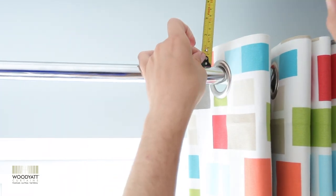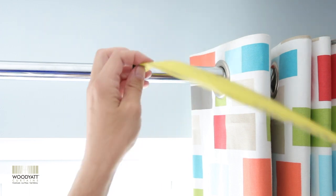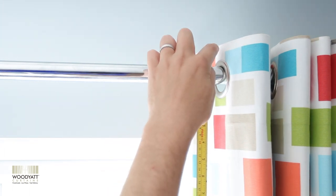There is 3cm between the top of the pole and the eyelet curtains, so you need to measure from the top of the pole to where you want them to finish, and then add on 3cm to give you the overall height of the curtain.